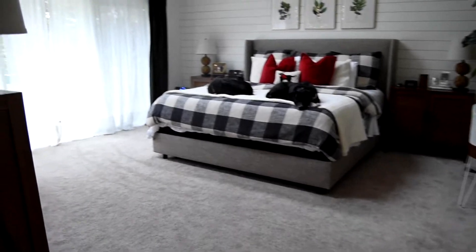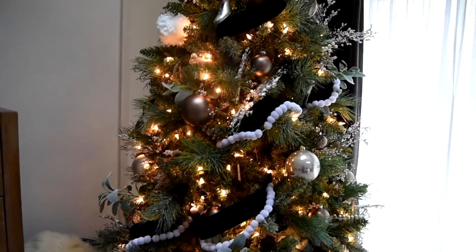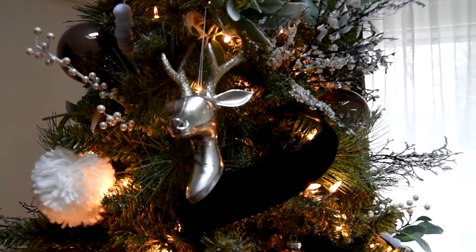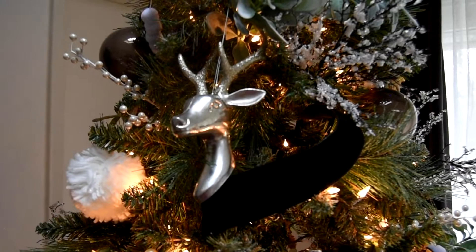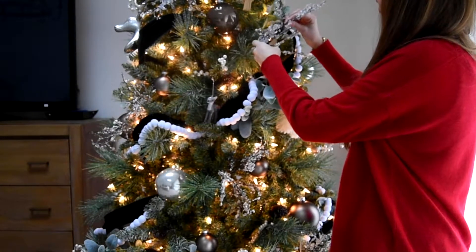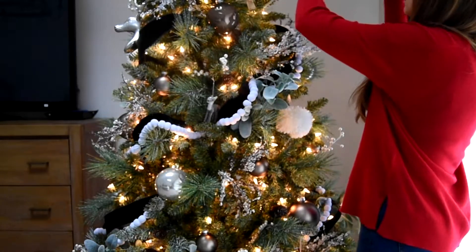Each Christmas tree I try to feature a slightly different take on my theme for the year. For the bedroom Christmas tree I decided to go for a little bit more of a rustic feel that was still playful and whimsical, featuring blacks and whites with ribbons and garlands throughout. I put some wildlife ornaments in there including some deer, which my husband really appreciates. For the picks on this tree I chose a more natural element — a branch with a glittery crystallized snow look — and also used eucalyptus leaves.